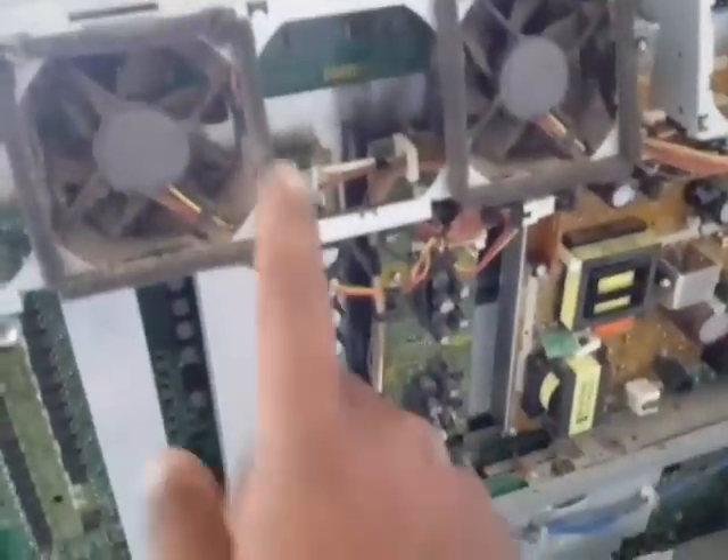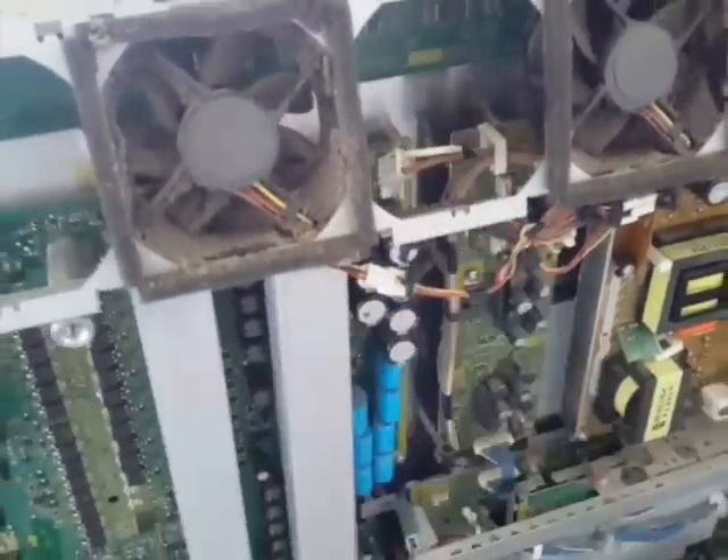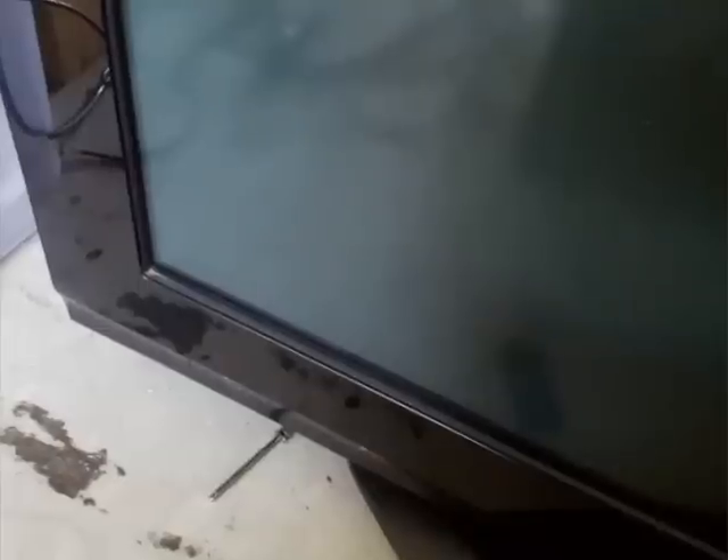I've put everything back together — missing a couple of screws, no big deal. To show you what the original error was, I'm going to disconnect the power supply to the Y sustain board and turn the TV on. It tries to power on, the fan spins, you hear the relay click, and then you count: one, two, three, four, five, six, seven — nothing happens, and it loops again and again.